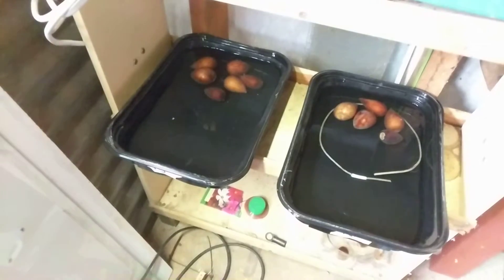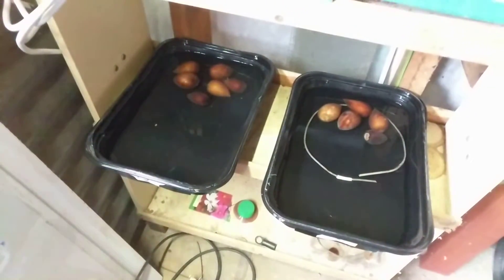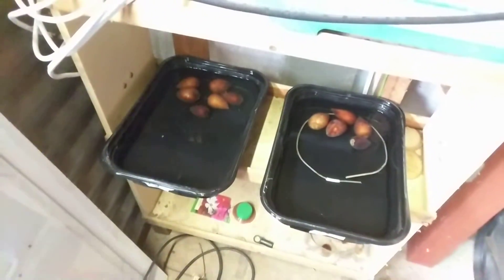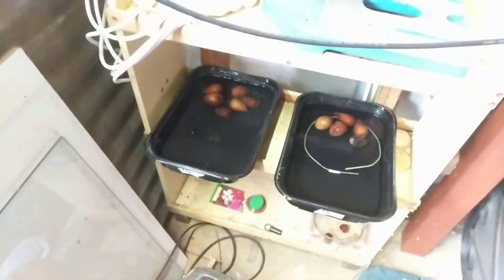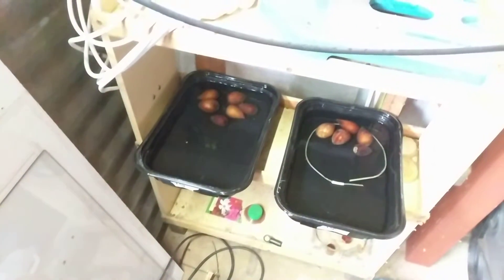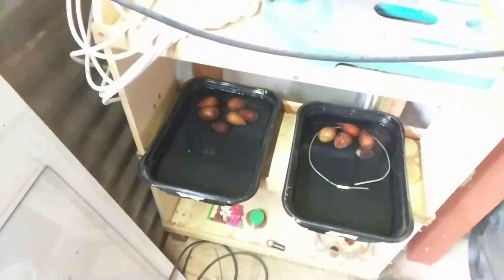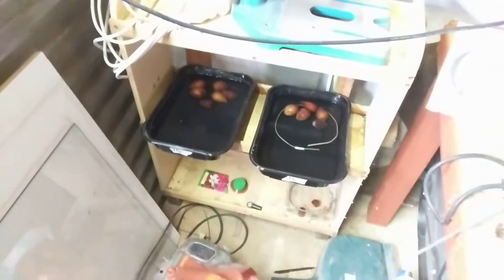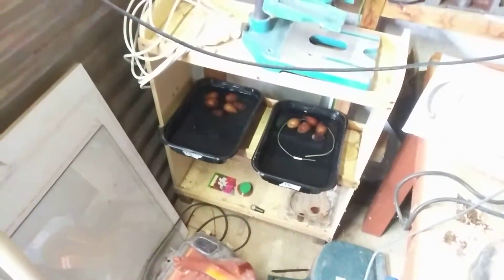These avocados were not put in water at the same time, so we'll see how they grow. They've been selected randomly and new avocado seeds are added. Overall, over a longer time we should even out and the one with the Lakhovsky coil should produce more.